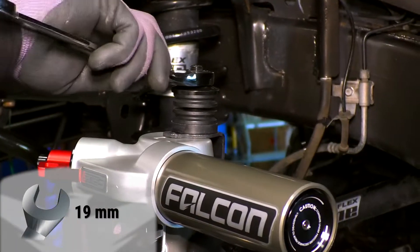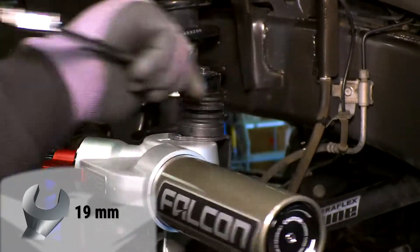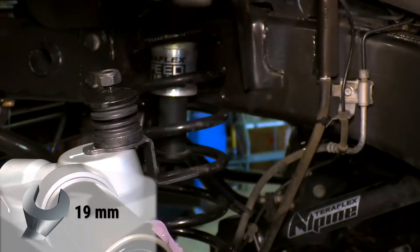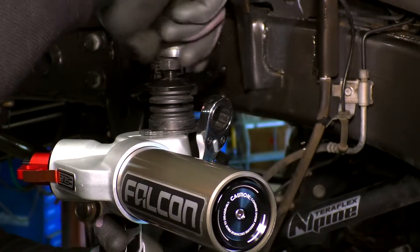When you remove the Falcon shocks from the box, the nut and the upper bushing will be installed on the stud — remove these before installing the shock. Falcon piggyback shocks are clearly marked with an L for left and R for right. The monotube shocks are not site specific.